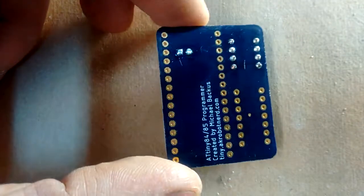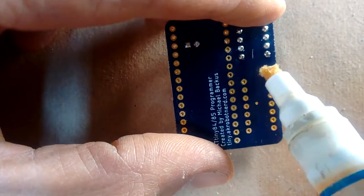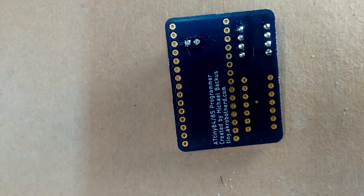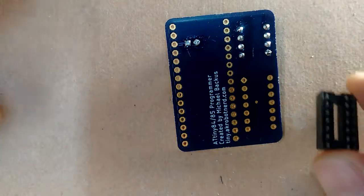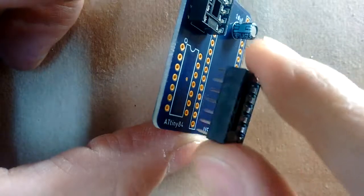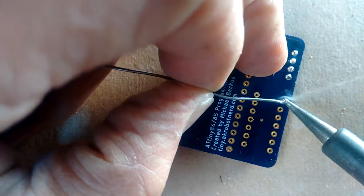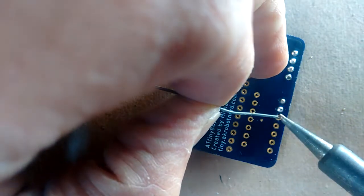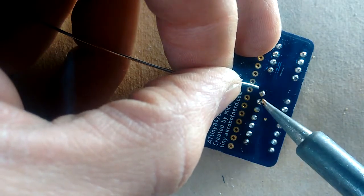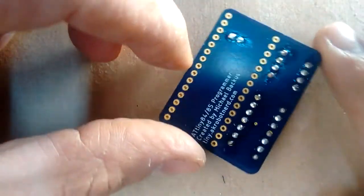Next, it's time to do the 14-pin socket if you're going to program ATtiny84s. Put one stripe of flux on each column of pins. Make sure that the notch in your socket lines up with the notch shown on the circuit board silkscreen at the top. Push it down well so that the socket doesn't get soldered in at an angle. When you're all done, it should look something like that.